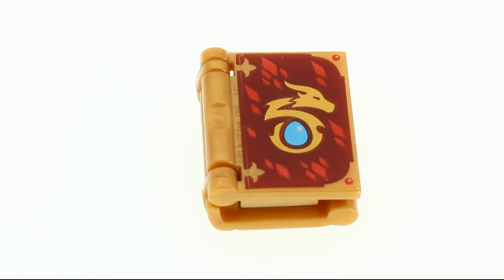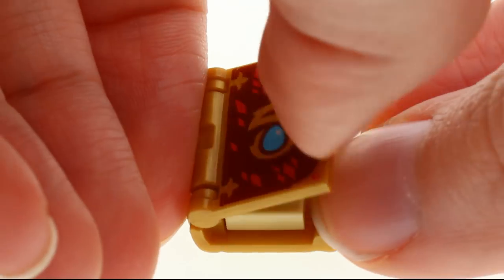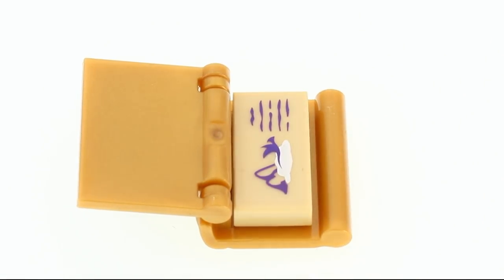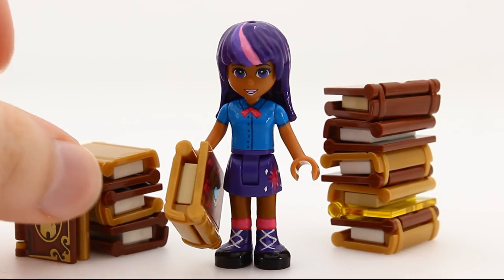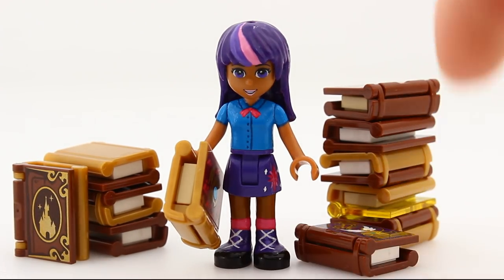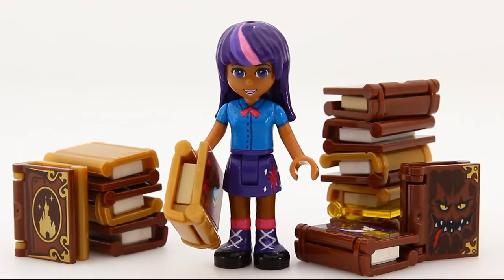But the process of the dollification is not done yet. She still gets accessories from me — an all-you-need-to-know-about-Dragon's book, and piles and piles of other books. Now she has something to do while she's waiting for her friends to be assembled.